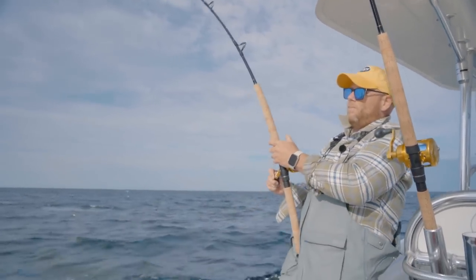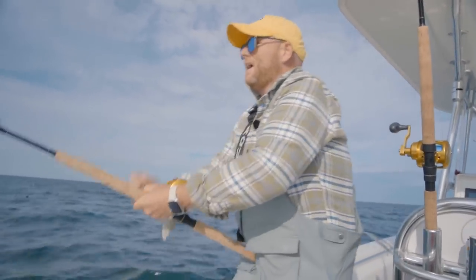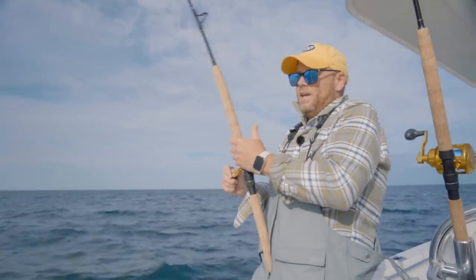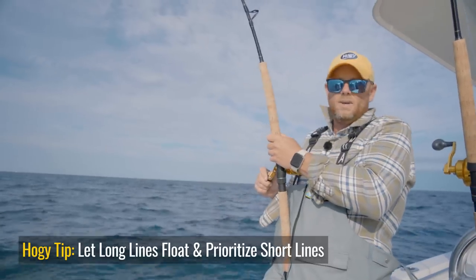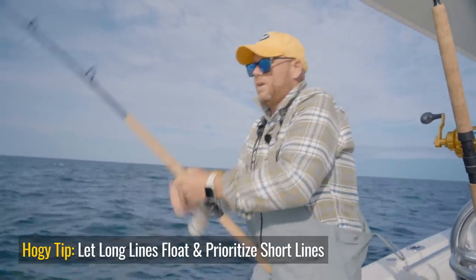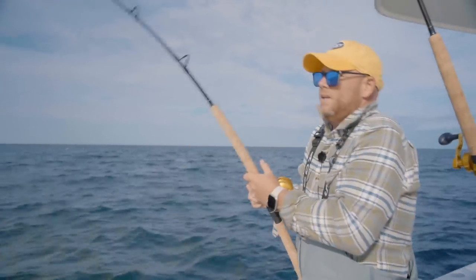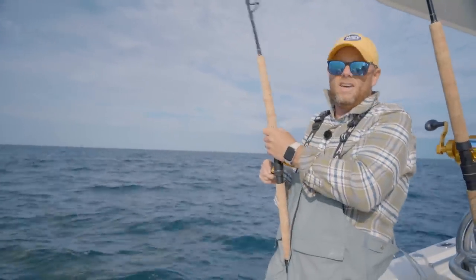The beauty of these floating bird bars is when you're on a short crew like we are today, you just let that bird float out there — it's just doing its thing. So the port bird bar is just floating out there while I fight this fish. Be amazed at how many times a fish will hit a bird bar that's just floating in the water. These are smaller school-size bluefin tuna on the Hoagie Hybrid rod — just nice, easy fishing. Didn't even get all our lines out, just had the port side and one starboard, and we're off to a great start.